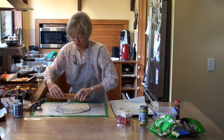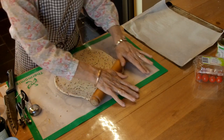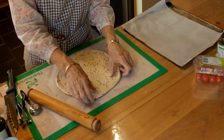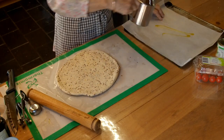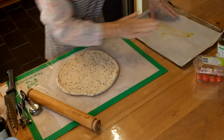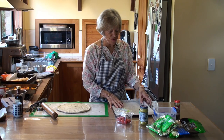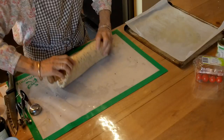A pizza base is not meant to be too thick. I know a lot of you like cheese-filled crusts and all the things that you can buy from the pizza shops, but that's not really what we're about today. It probably would have been better if I had some semolina to put on here, but I don't want to bother looking for it. I know I've got it. I've just put some oil on the paper.